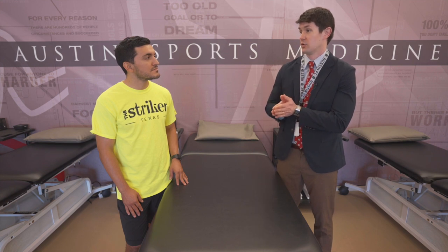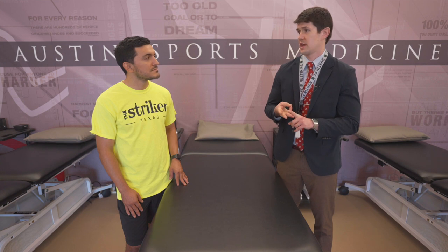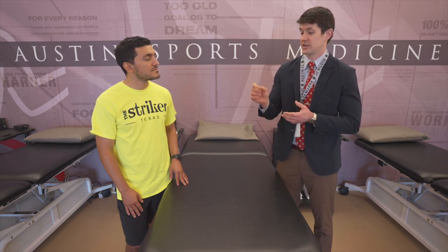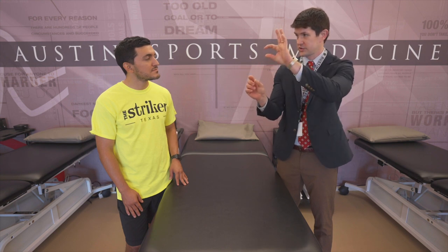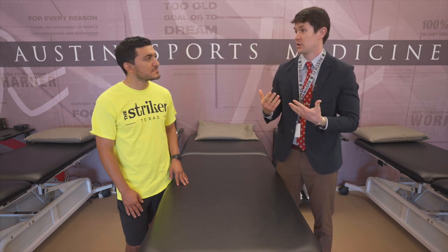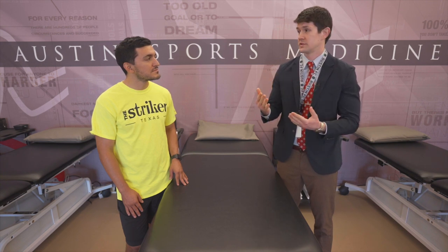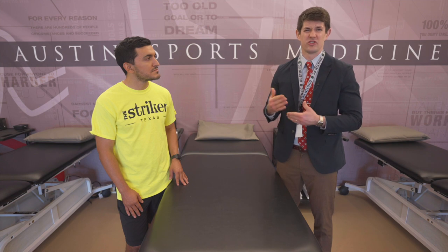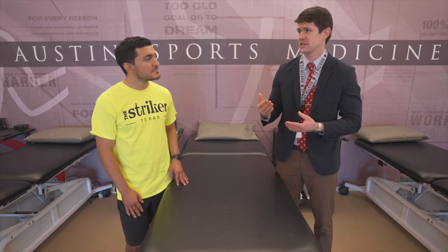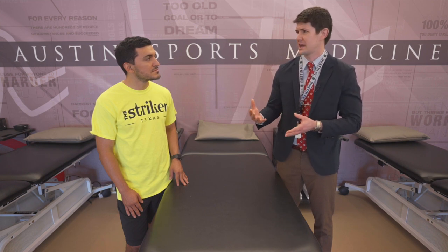There are three kinds of autografts: the patella tendon, the hamstring, and the quadriceps. The patella tendon is a strip of tissue with a bone block on each side, placed in the femur and tibia to become your new ACL. Its advantage is bone-on-bone healing and a long, successful track record. The downside is anterior knee pain and a slightly bigger, more difficult recovery.